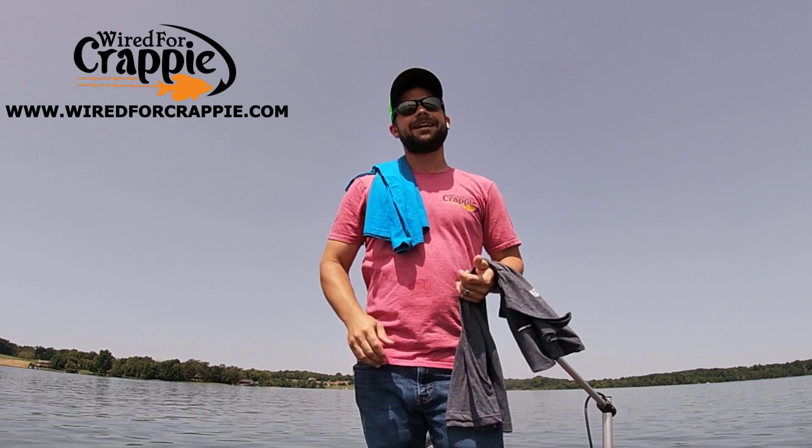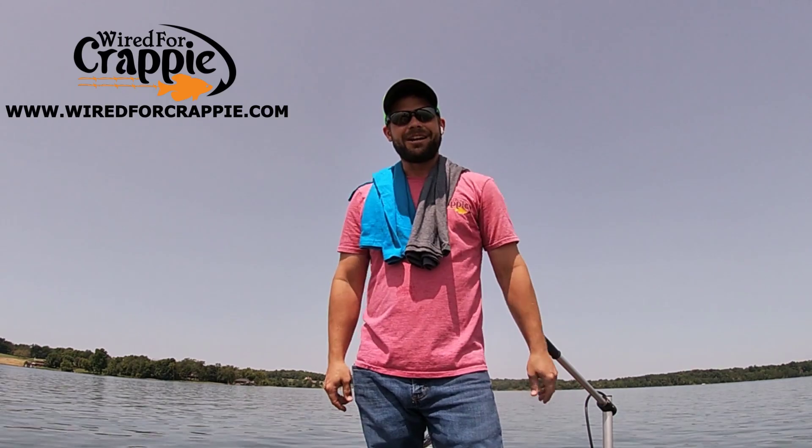WiredforCrappie.com. Appreciate you guys, as always. God bless. We'll catch you on the next video.